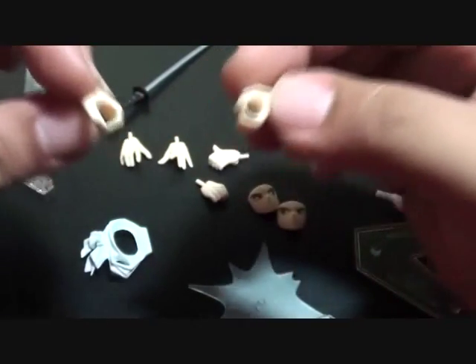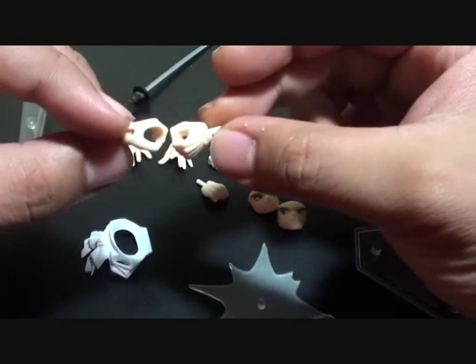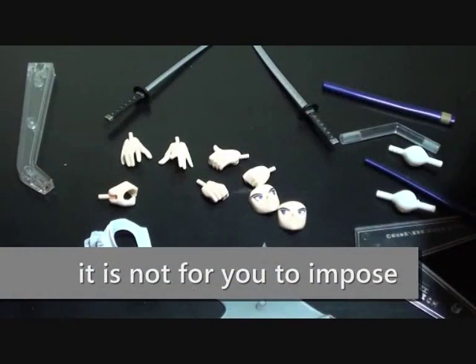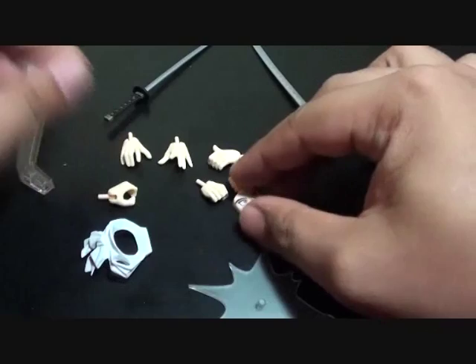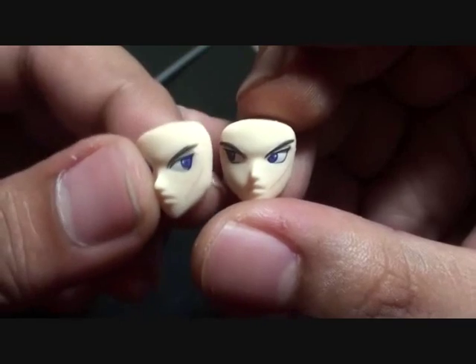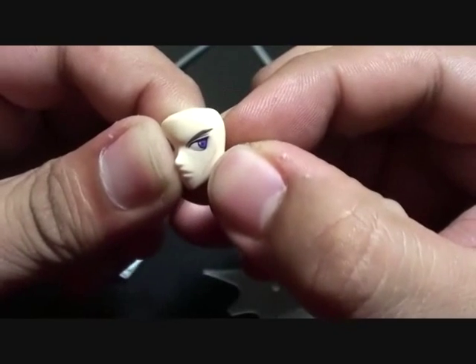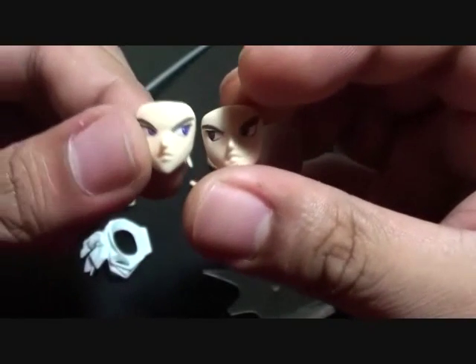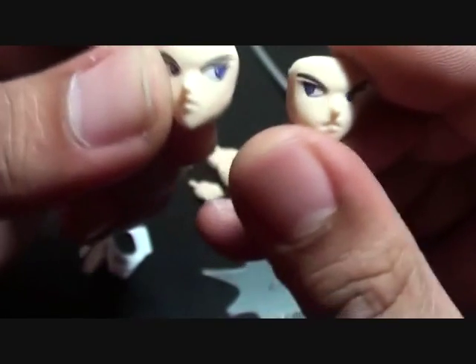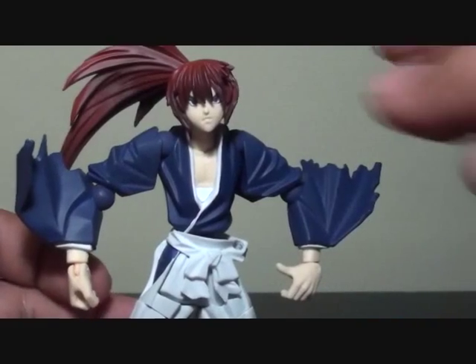We have six hands: the fist, two open hands, one holding the sheath or scabbard, and two holding hands for the two kinds of swords. I still don't really know why they include two swords — it's kind of troublesome and you may not use all of them together. We also have the face — this time only one mark instead of an X, because this character is featured during the Meiji era. One face looks to the right and the other to the left.